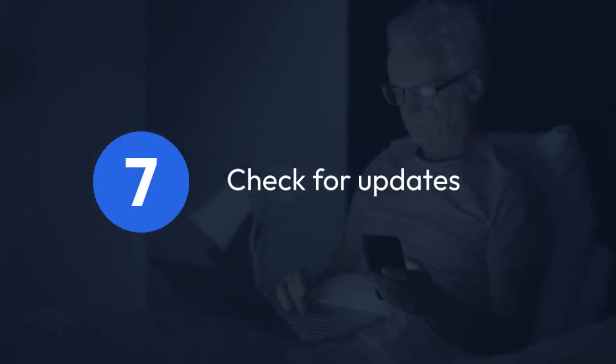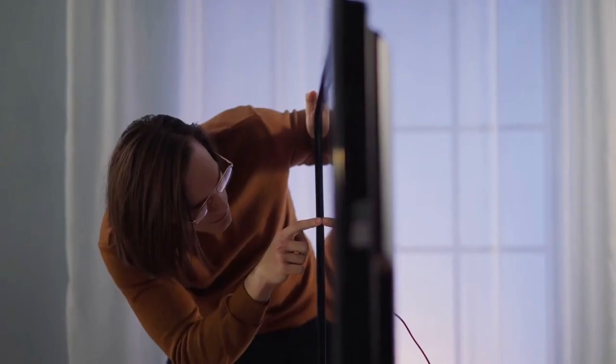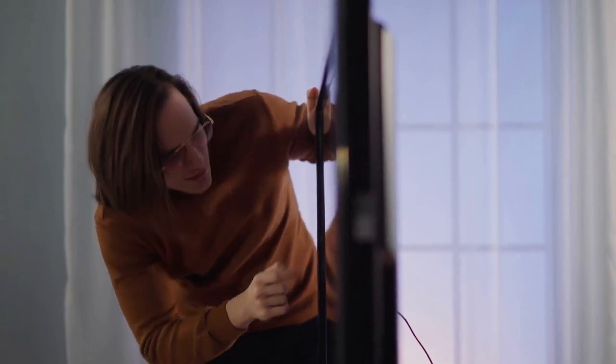Step 7: Check for updates. After the reset, it's a good practice to check for firmware updates for your DVR. These updates can often resolve bugs, enhance performance, and improve security.